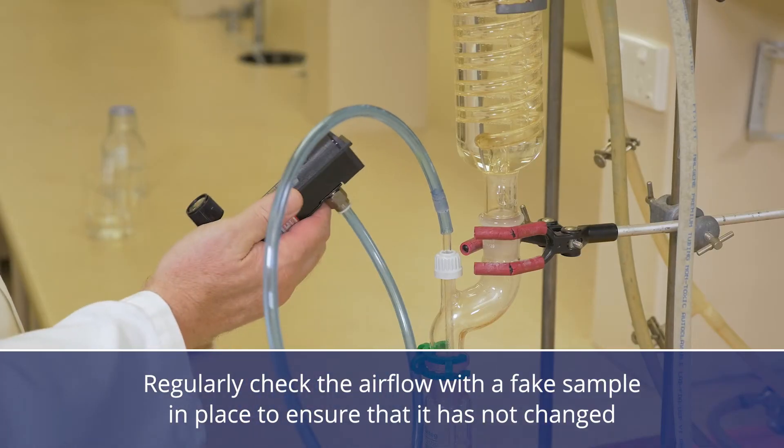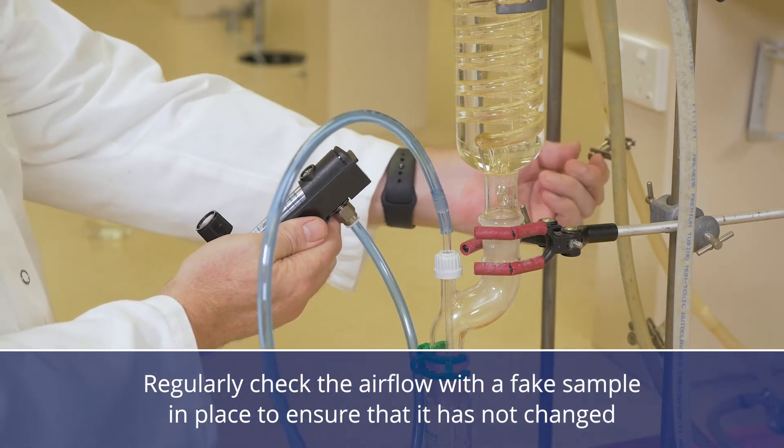Regularly check the airflow with a fake sample in place to ensure that it has not changed.